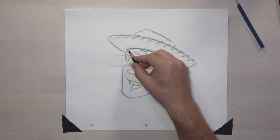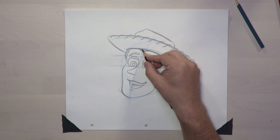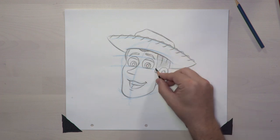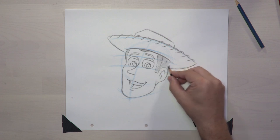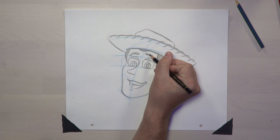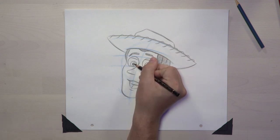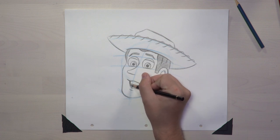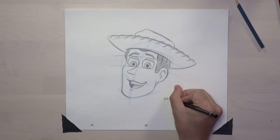The line work's done — let's start shading. The first thing we're going to shade is Woody's hair. I use the side of my pencil for shading because it's nice and even. Let's also shade in his eyebrows and shade in the pupils of his eyes darker. As we shade in the mouth, we'll do the tongue lighter than the back. And don't forget, you've got to sign your work.